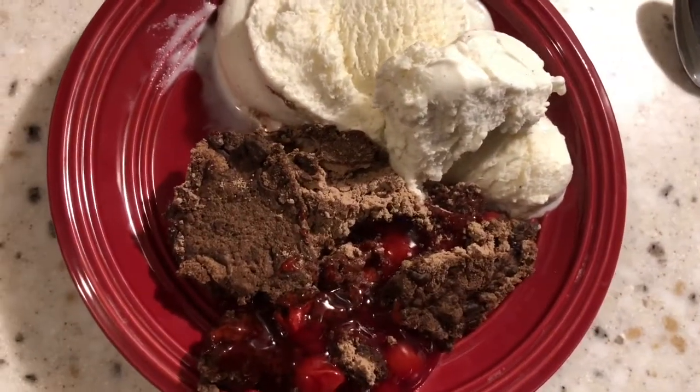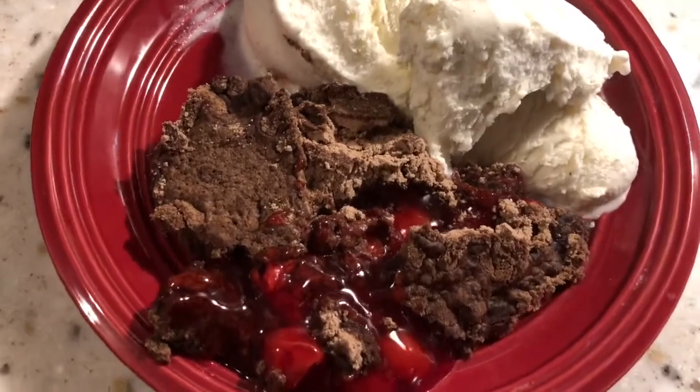I sided this with some vanilla ice cream and this was delicious. I hope you guys love this one. Bye!